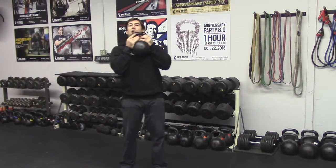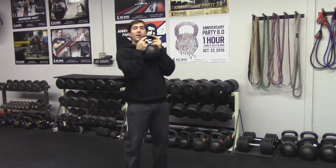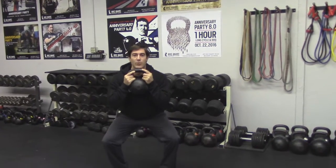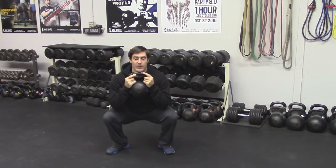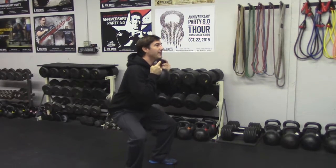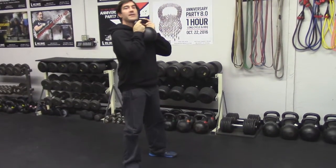We did a few squats today — the goblet squat. In goblet position, holding the bell here, tucking the elbows in, pulling the shoulder blades down. Feet a little wider than shoulders, you can turn your toes out. You want to get roughly 90 degrees, maybe a little bit more. Stay tight at the bottom, squeeze your butt, stand up. Push back, keep a nice flat back, squeezing and standing up.